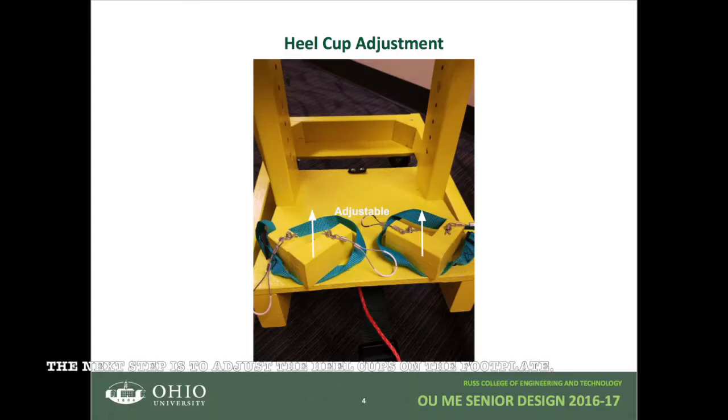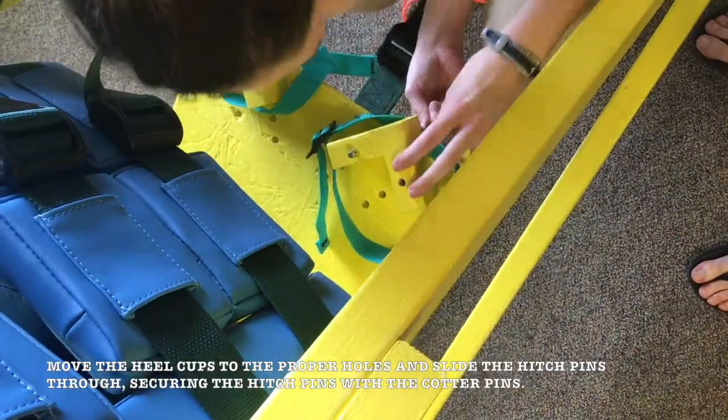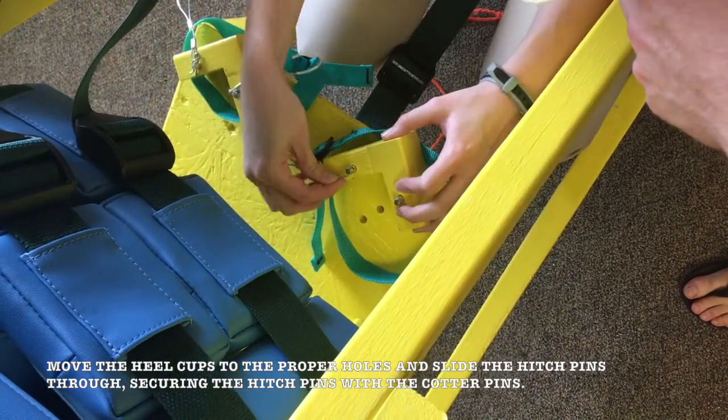The next step is to adjust the heel cups on the footplate. Move the heel cups to the proper holes and slide the hitch pins through, securing the hitch pins with the cotter pins.